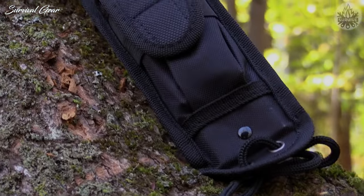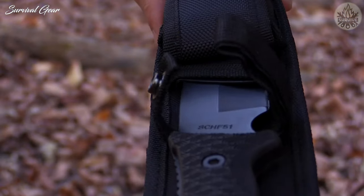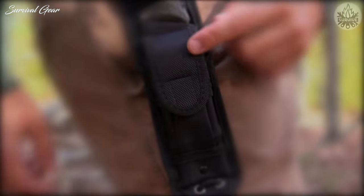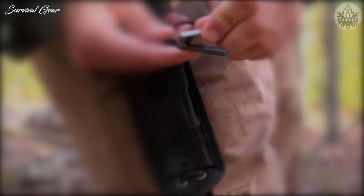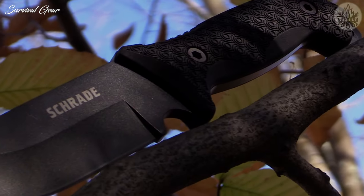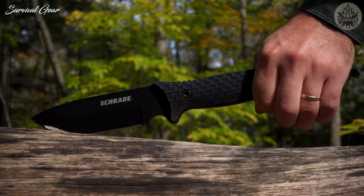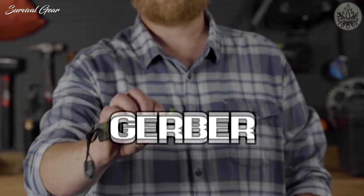The solid pommel is suitable for hammering and crushing, while the lanyard hole allows you to add cordage for additional security. The sheath is made from durable water and mildew-resistant woven fabric and includes a polymer inner sheath, adjustable handle strap, leg lanyard, and belt loop. Open the front sheath pouch to reveal a 4-inch diamond sharpener and a 2.5-inch ferro rod with striker. Ready for bushcraft and a wide range of utility tasks, this is the Schrade SCHF-51 Frontier Fixed Blade Survival Knife.